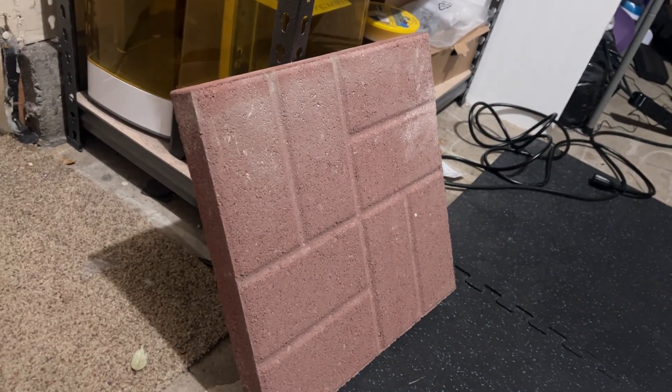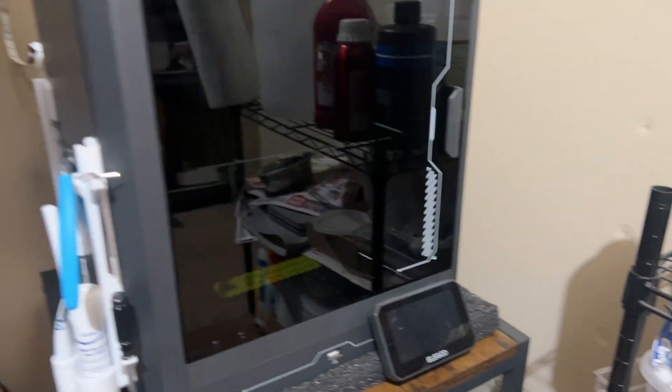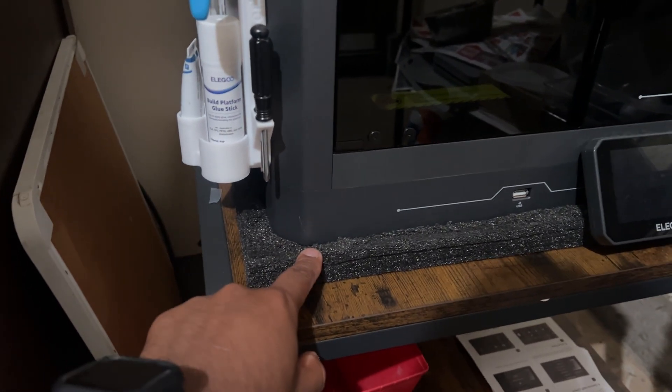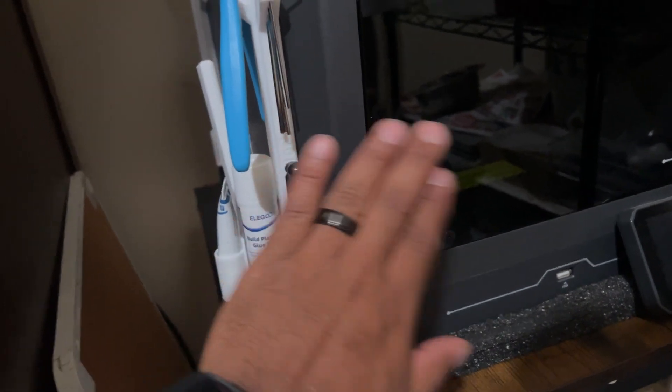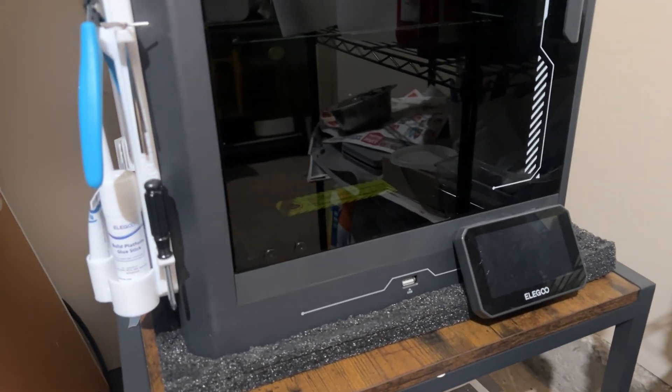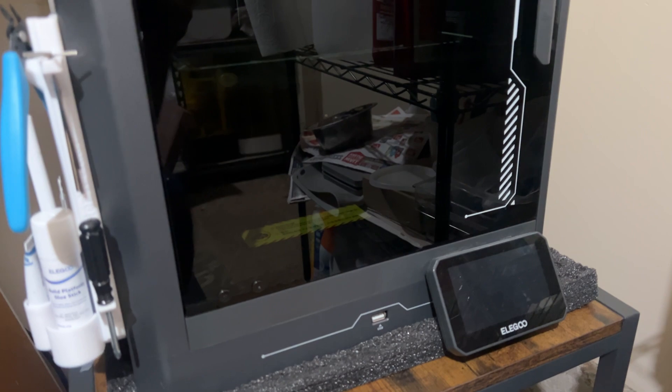So I went to Home Depot and I bought this concrete slab — we are going to put it right on top of the foam, and then the printer on top of that. This was only about five bucks at Home Depot, so super affordable. We're going to go ahead and try to do that now.